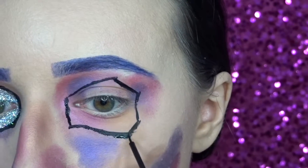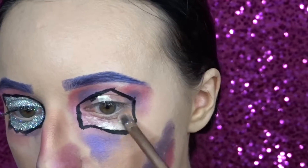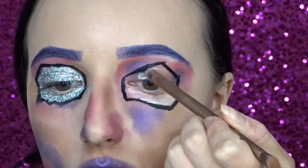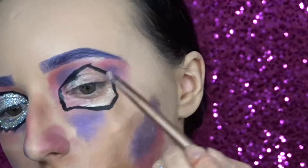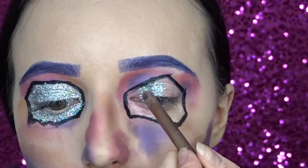On the inside of the shape I'm going in with the NYX glitter primer. Then I'm just using this NYX silver holographic glitter.